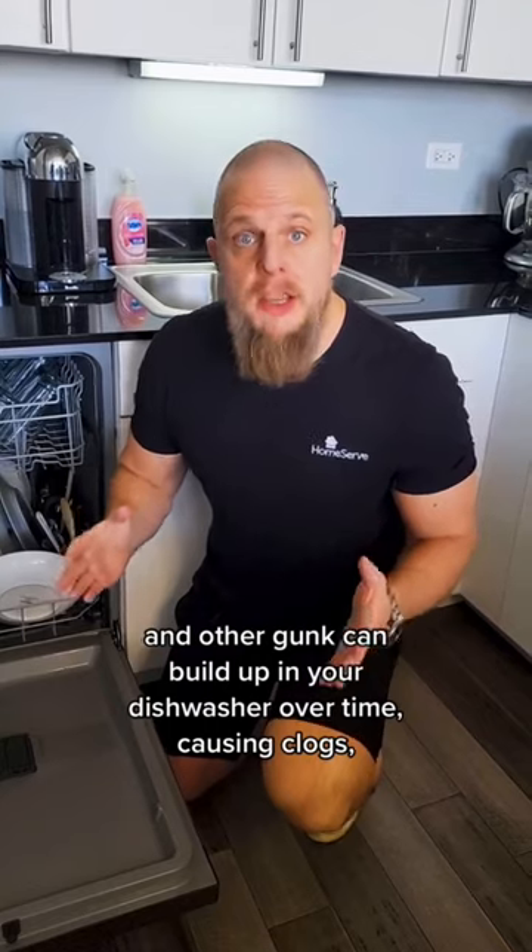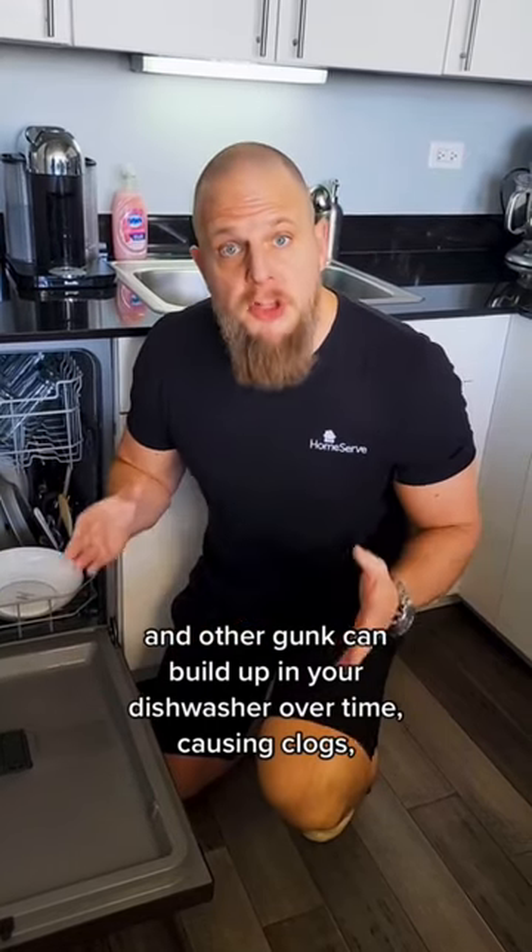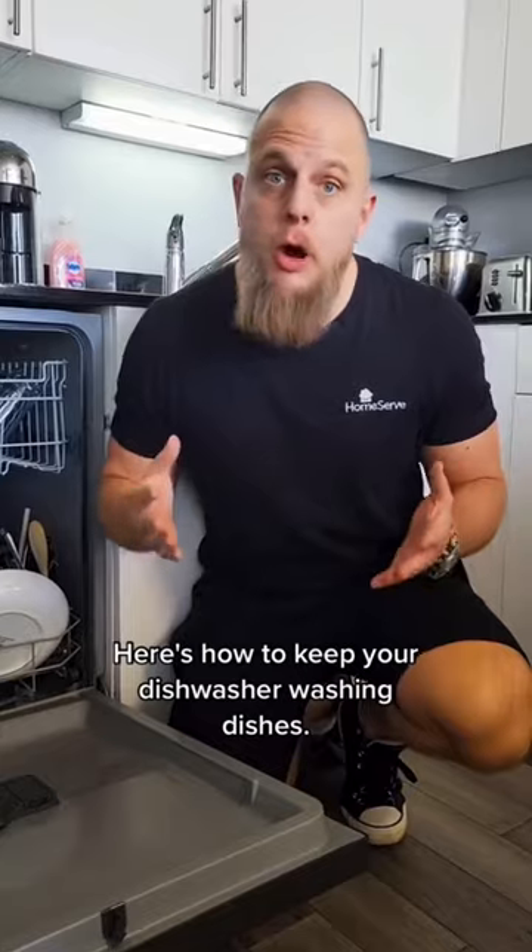Soap residue, food particles, and other gunk can build up in your dishwasher over time, causing clogs, foul odors, and spotty dishes. Here's how to keep your dishwasher washing dishes.